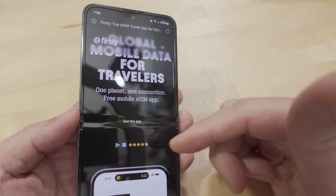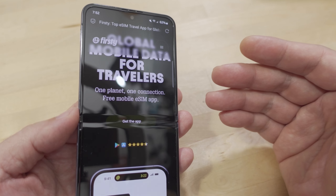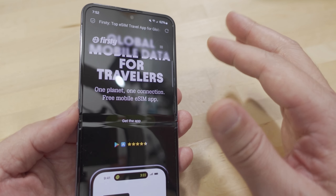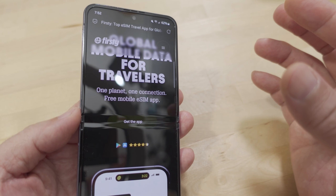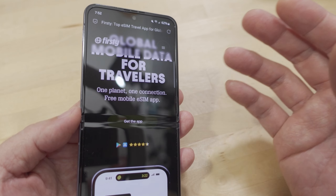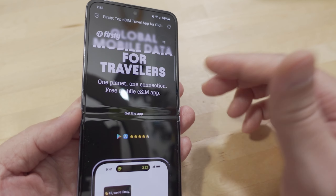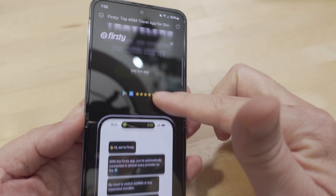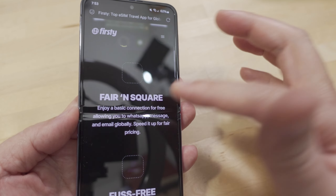You can pay for faster data, though I'm not sure what the latest pricing is — it's not particularly cheap. They try to hook you onto their service, and when you want fast data they hope you'll pay for it — that's another way they're making money. But that's the gist of how it works. You can go to the website and read all about it.